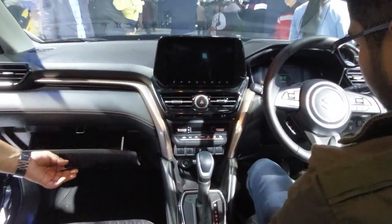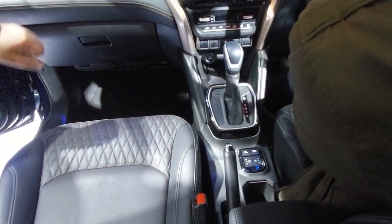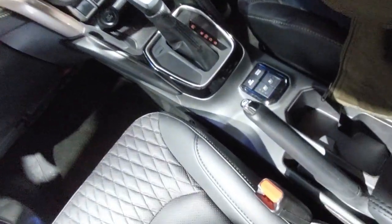There are magazine holders, a decent glove box, cup holders, and many buttons inside the cabin.